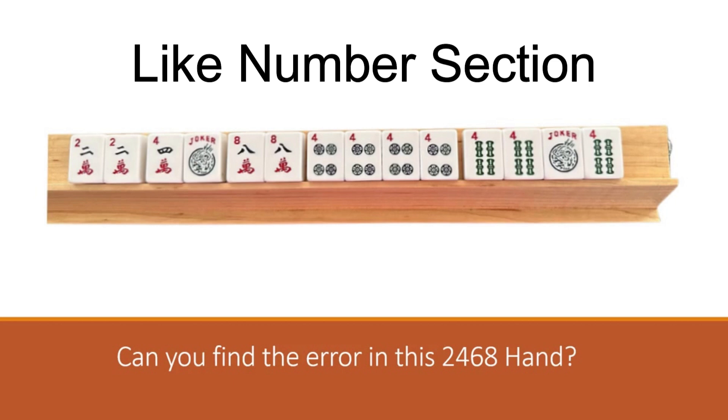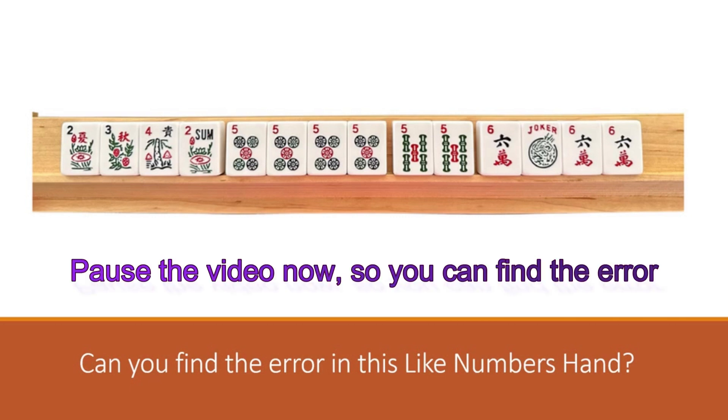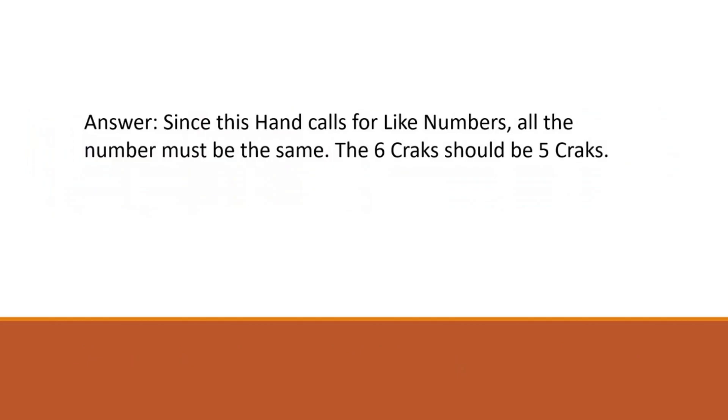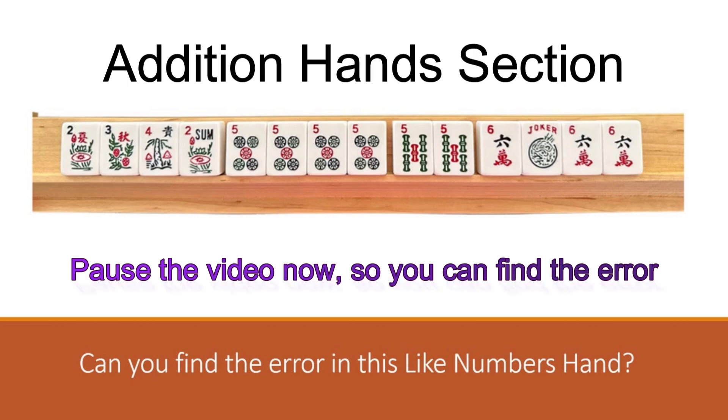The next hand is shown in the like numbers section. Can you spot the error? This section only has two hands so it should be pretty easy to pick out which hand we're talking about. Pause the video, take your time to figure it out, and then click play. Here's the answer: since the hand calls for like numbers, all the numbers must be the same. The six cracks shown should be five cracks. So we have five dots, five bams, and these six cracks should have been five cracks.